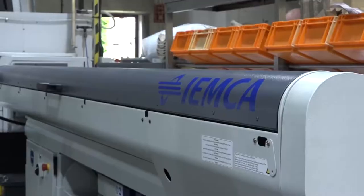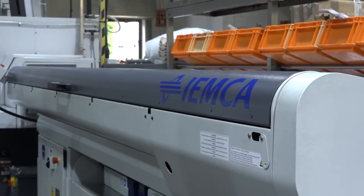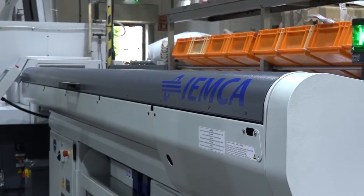How easy is that in terms of changing over? Oh, it's minutes. So all very simple, very quick, very efficient and friendly to use — easy to use, very fast. So massive fans of Yemka. What about service and support? Service and after-support is really good.